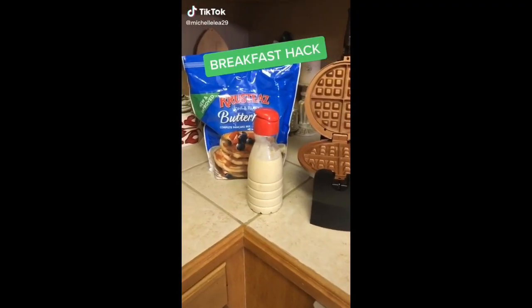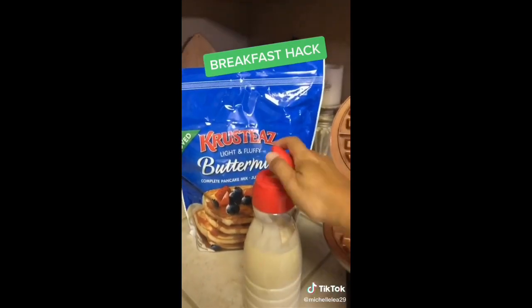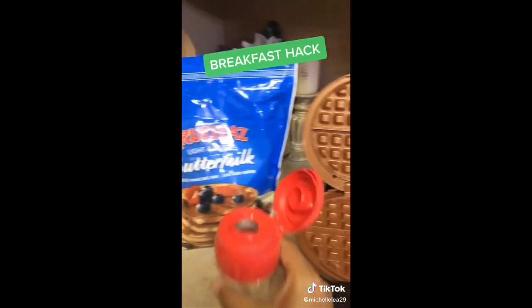Quick breakfast hack: make pancake mix or waffle mix and pour it into a creamer bottle. It's the perfect bottle to use for easy pouring. You're welcome.